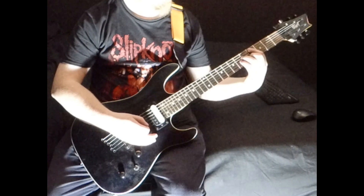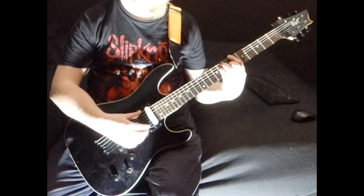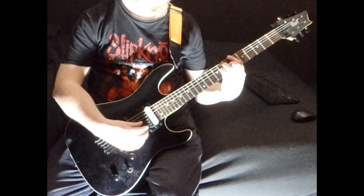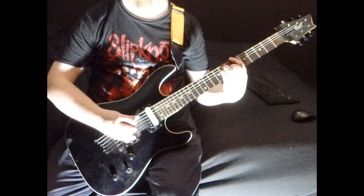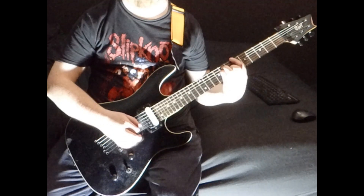So that's the first section. The second section is B flat: 6 on the low E, 8 on the A and D, 7 on the G.